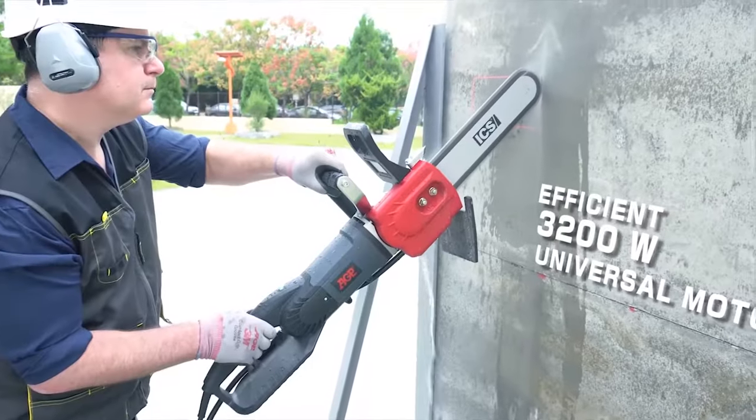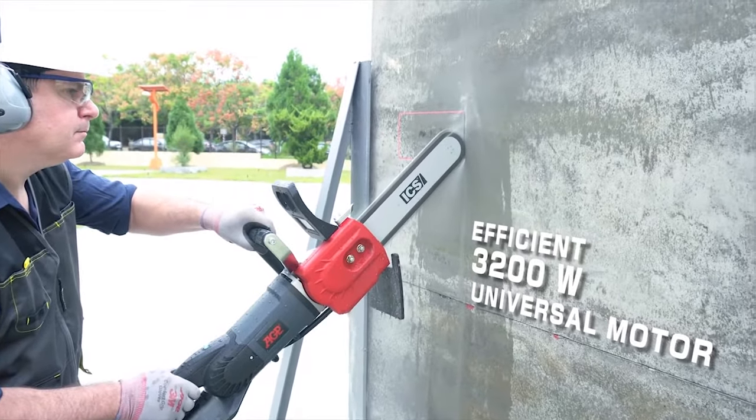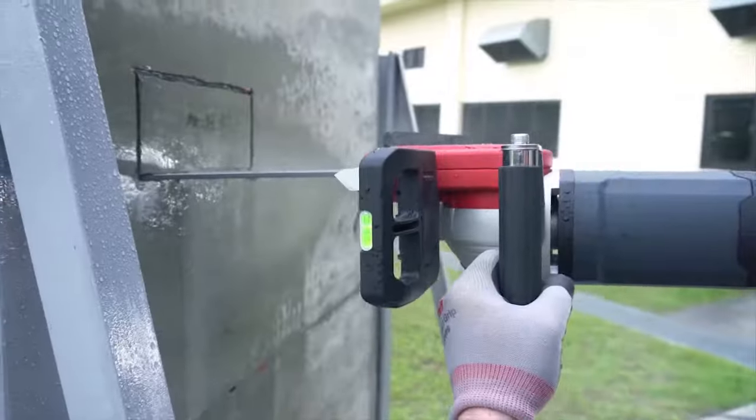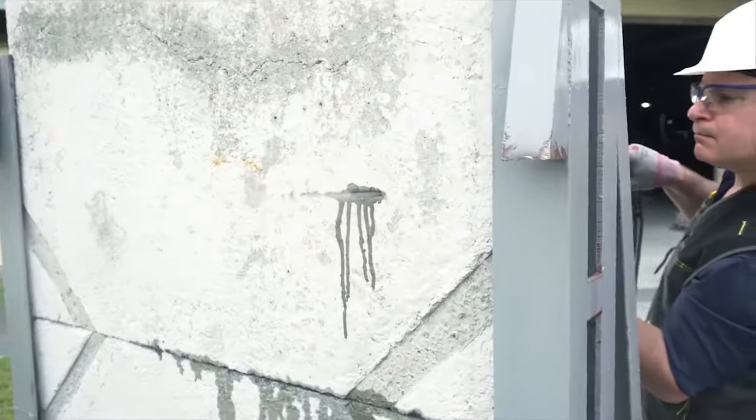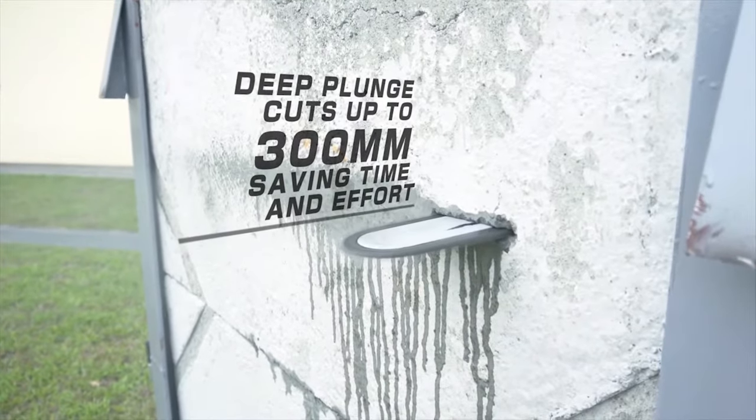Efficient 3200-watt universal motor for maximum cutting power. Deep plunge cuts up to 300 millimeters, saving time and effort.